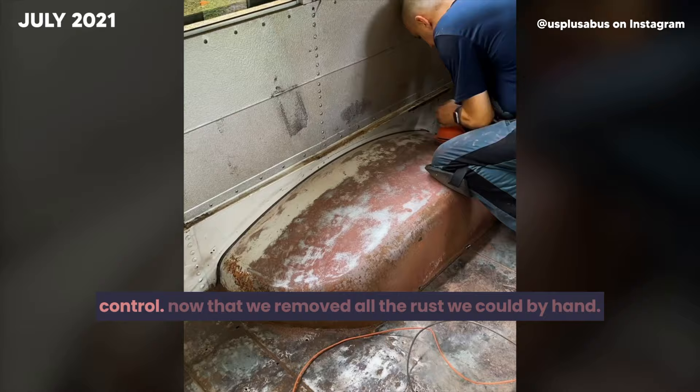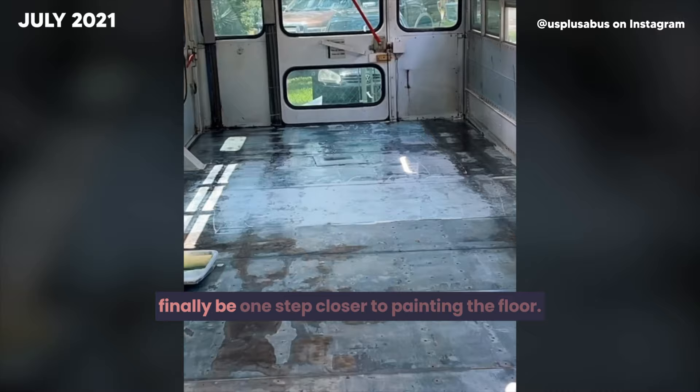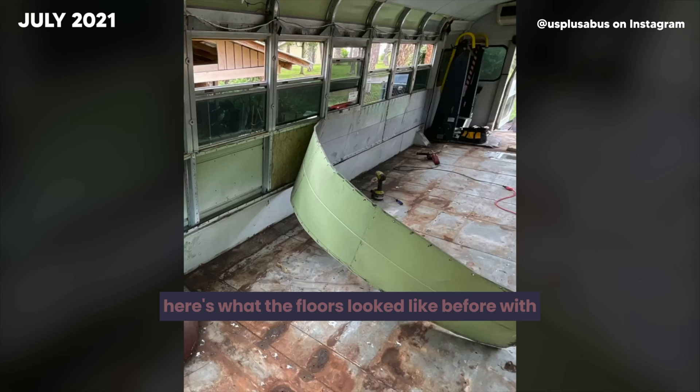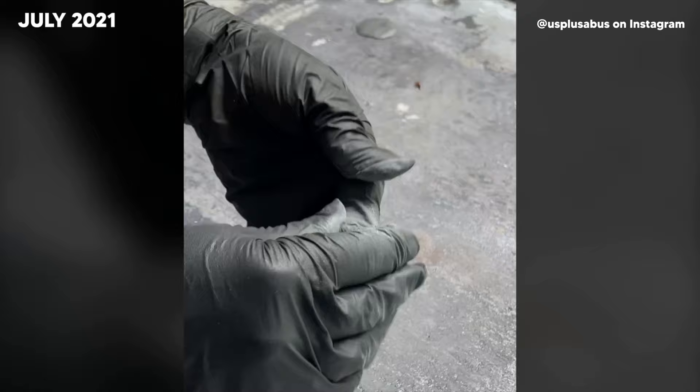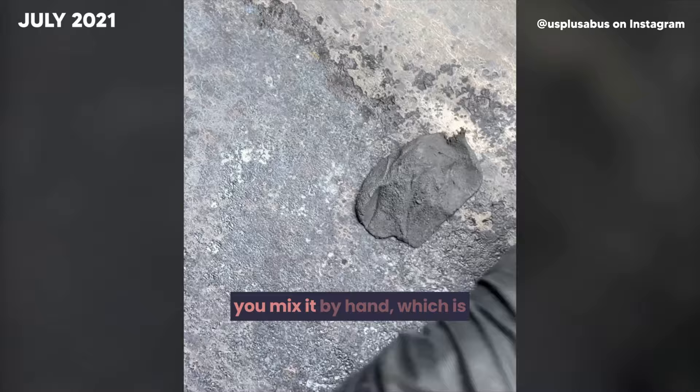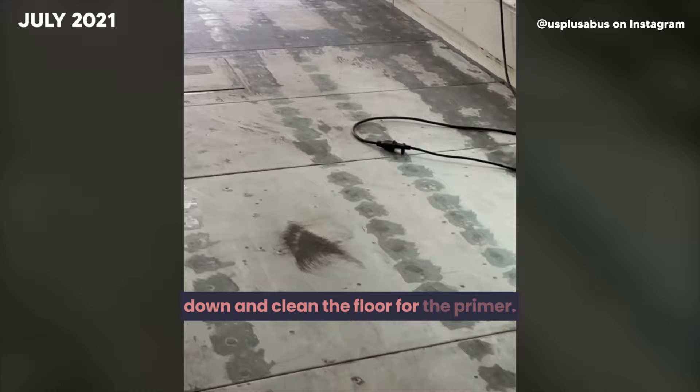Now that we removed all the rust we could by hand, the next step is to apply the rust converter and finally be one step closer to painting the floor. We started by rolling on the rust converter, then applied another coat by brush. Once dried, we began sealing up the 400-plus holes using JB Weld Sticks — you mix it by hand, which is a long, tedious, and sticky process. Now that every hole is filled, we grind it down and clean the floor for the primer. Seeing it all one color was a huge milestone in the build.